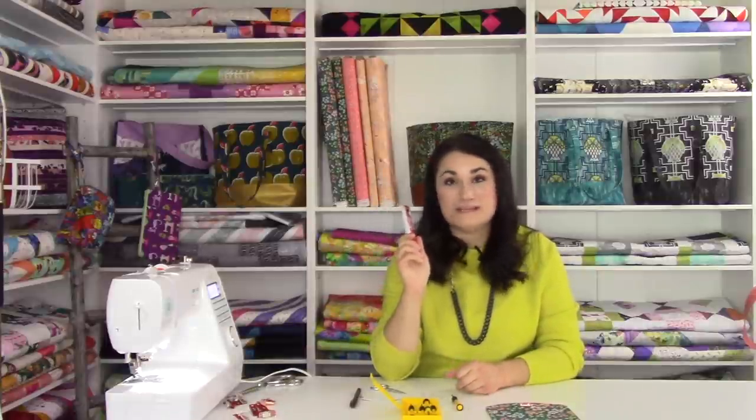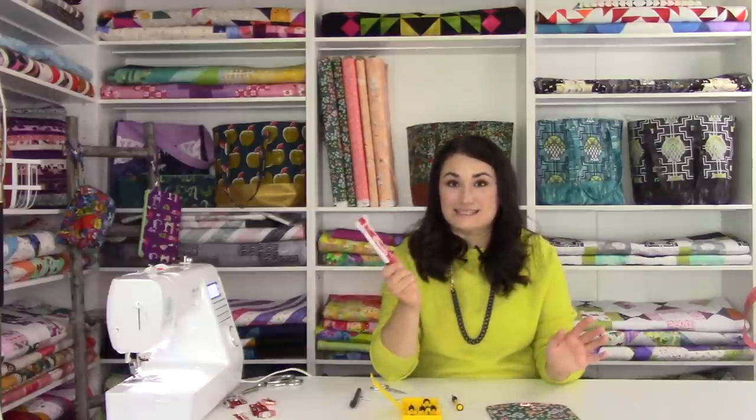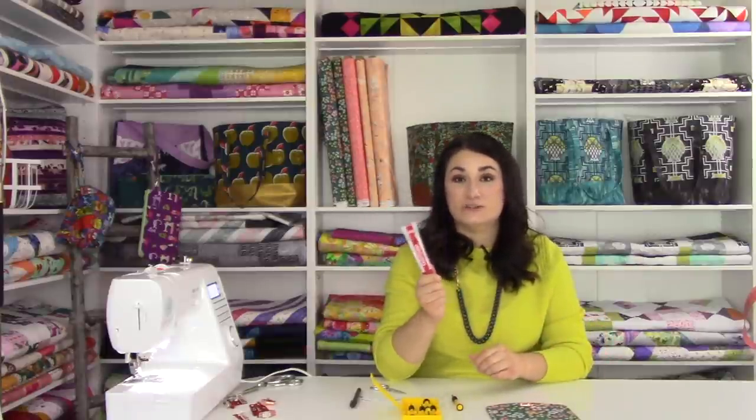If you do get any glue out, you can pick it off once it dries. The glue is a great step and it lasts forever — I have not used this in maybe a year and it's still good and flowing nicely, so it will last you a really, really long time.